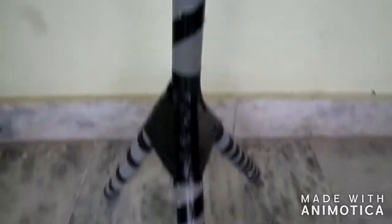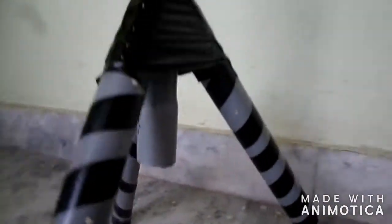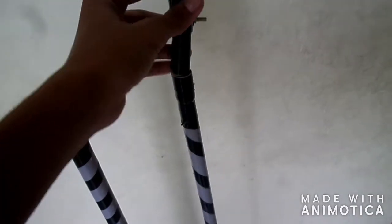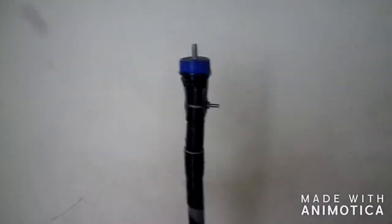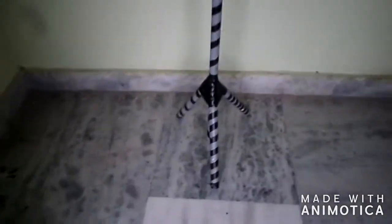This is how the stand looks. Now we have to attach that first piece to a thinner PVC pipe, and keep the thinner PVC pipe inside the broader PVC pipe as I showed.